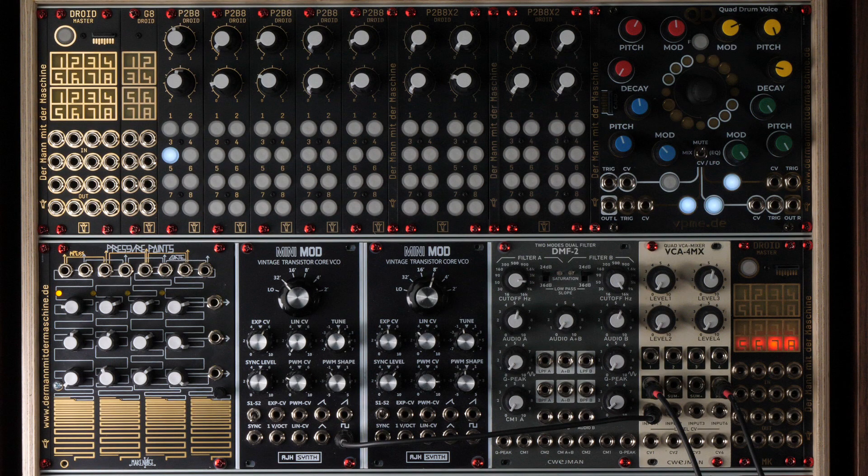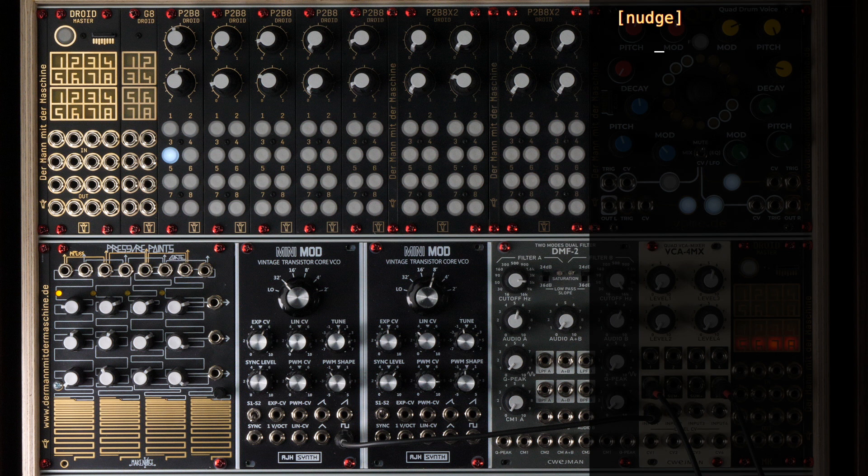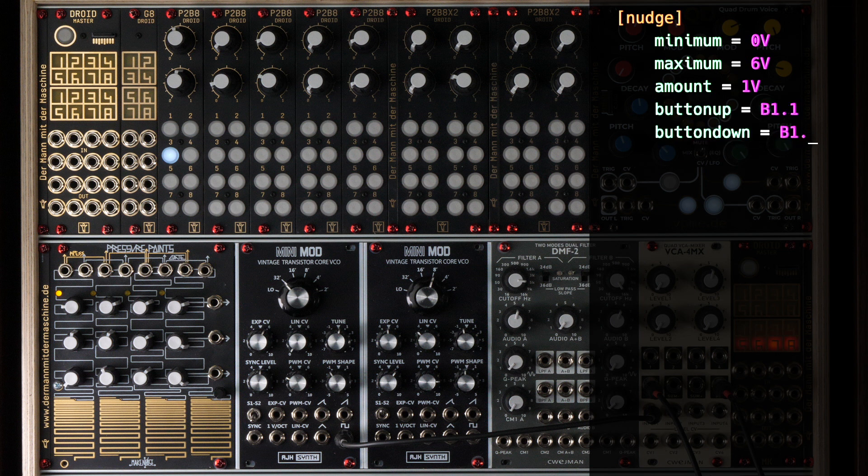Let's start with the octave switch. For this, we take the circuit notch. This is generally used to switch some value up and down in fixed steps with the help of two buttons. With minimum and maximum, we set the total range. For our octave switch, six octaves should be enough, which corresponds to six volts. The step size is set with amount — one volt corresponds to one octave. Then we need the two buttons for switching up and down, together with their LEDs. The output goes to O1.